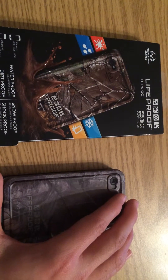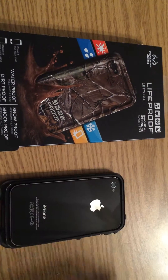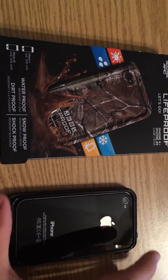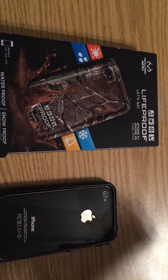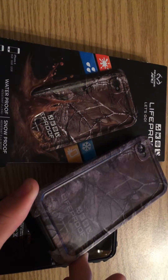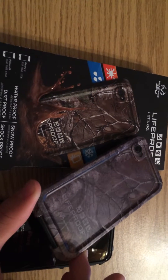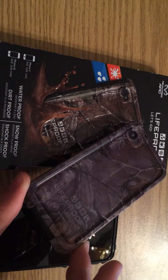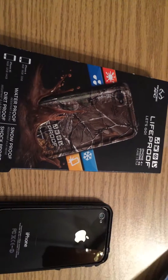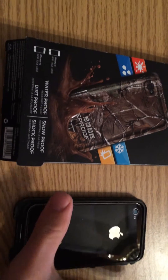Here we go — take the case off and as you can see the phone is still in pristine new condition. With the case it's a little bit dull in color compared to how the box makes it look, but whenever they came out with the 5 and 5S case they really made it HD and made it actually look like the picture on the front cover. But that's that, and here's the phone.